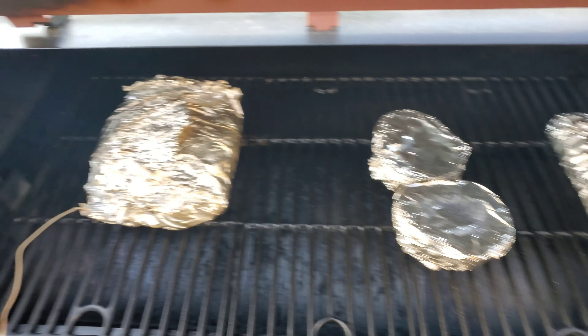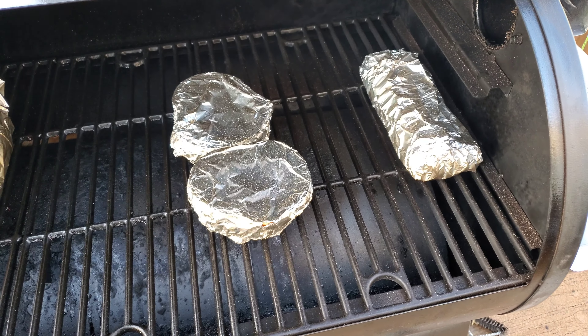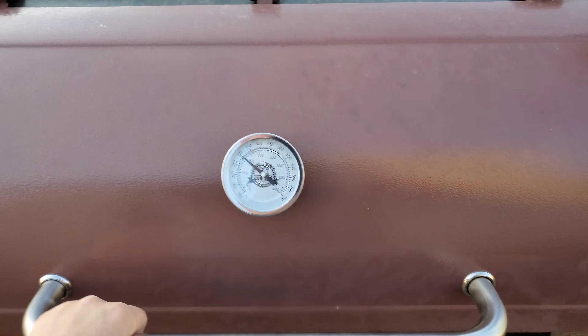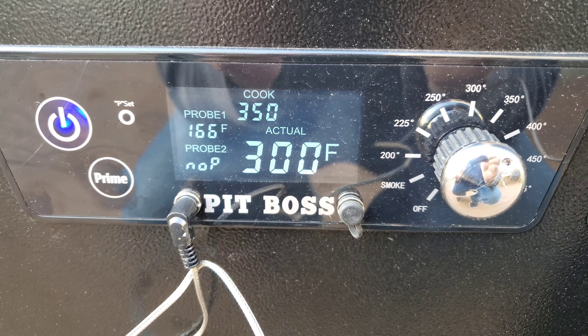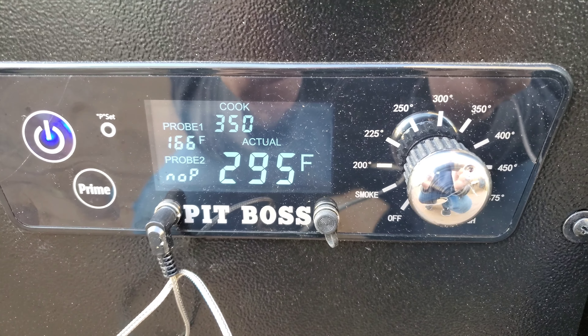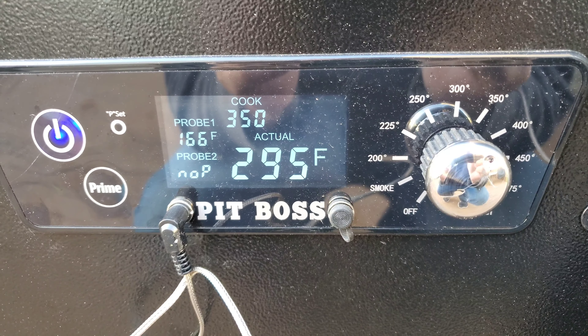Still cooking along — there's the chicken. I've got some acorn squash and some asparagus too. Dinner tonight is going to be phenomenal. It's tickling the temperature — needed to get up to 180. The temperature dropped a bit just because I opened the lid.